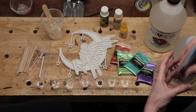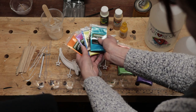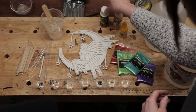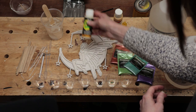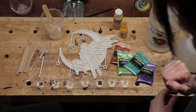For the resin, I found these beautiful metallic powders which I'm going to try for the first time, so not sure how that's going to work, but we'll give it a go. We're also going to try to make the moon glow in the dark by adding some glow-in-the-dark paint to the resin — again, first time — so we've got a lot of firsts here and we'll see how that goes.